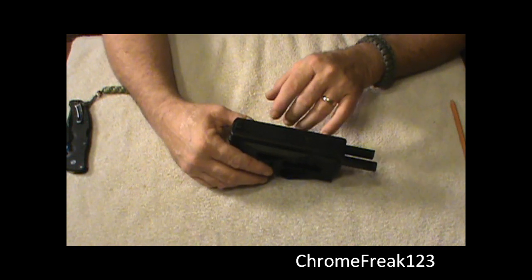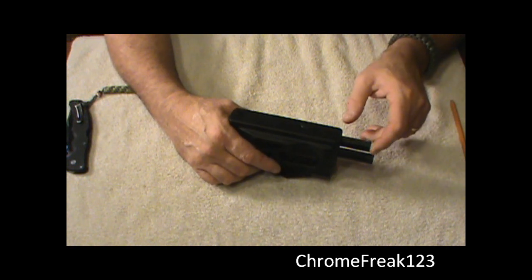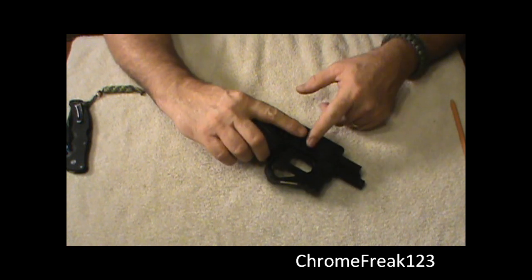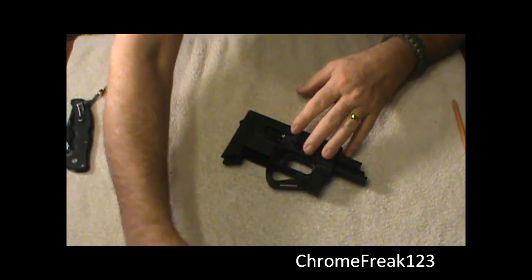Other people are complaining, saying it's inherently dangerous because of how close the charging handle is to the muzzle. I don't see it. I don't ever put my finger on the trigger of a gun unless I'm ready to shoot it — number one.